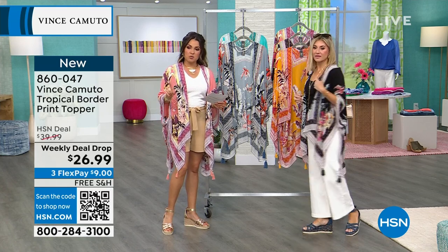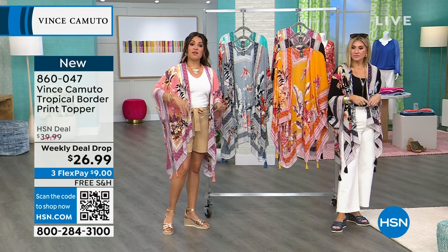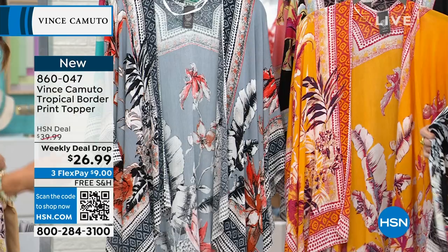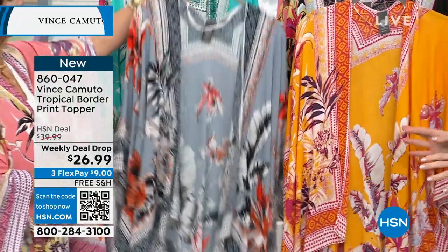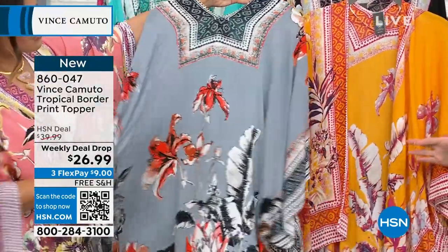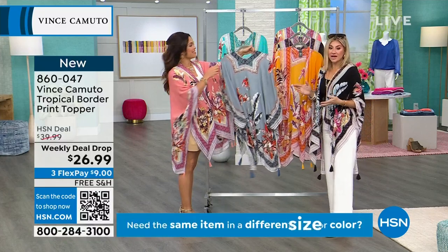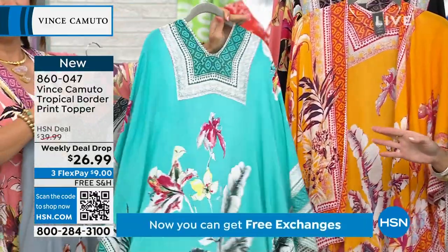This is the topper. There are two size options: Missy and Plus, which is also a benefit because oftentimes with toppers it's just one size for everybody. This is one of the first times any brand has done this - usually it's one size fits all, but now we have Missy and Plus. That's all you have to choose from, which is fantastic.